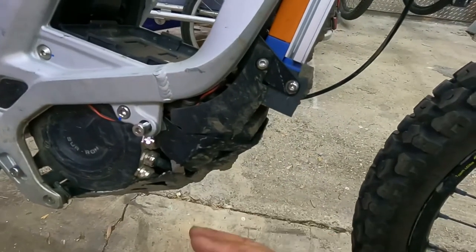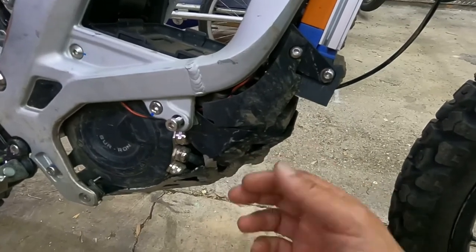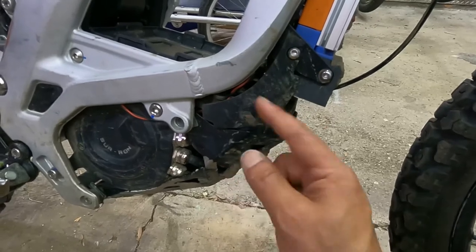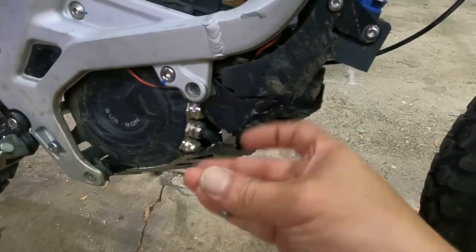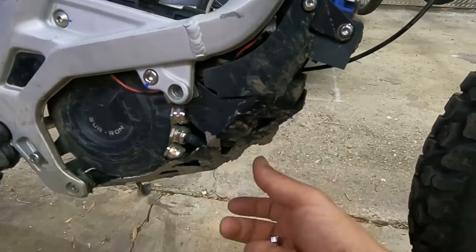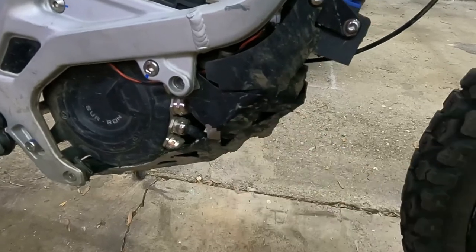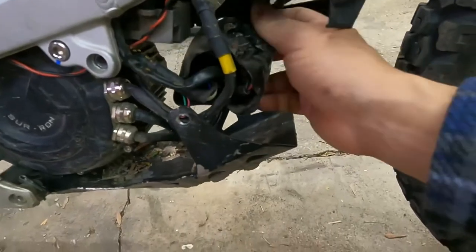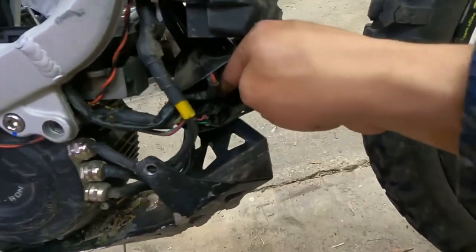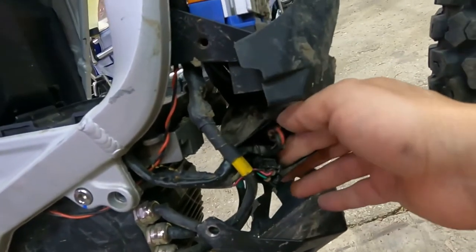Now that we've confirmed the controller is on and providing five volts at the nine-pin harness, we're going to check for power at the actual location where the throttle connects. We're going to lower the bash guard by taking this screw out of both sides. We're going to find the rubber boot where all the cables are connected. We're looking for the three-pin throttle connector, which is right here.